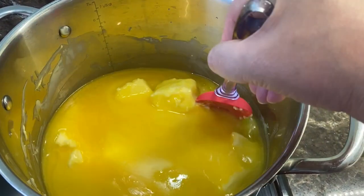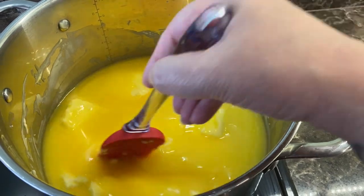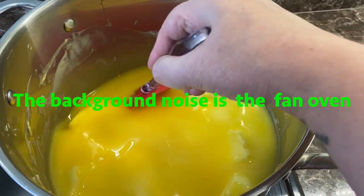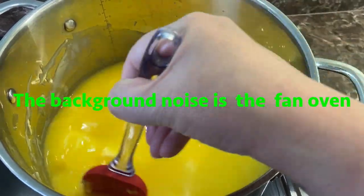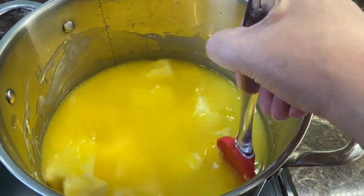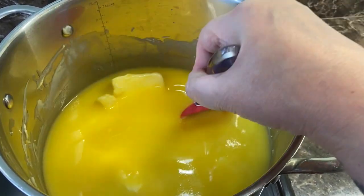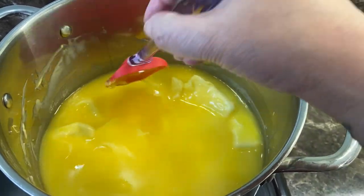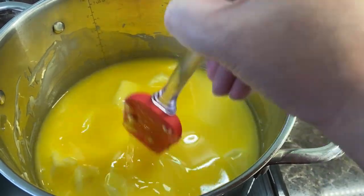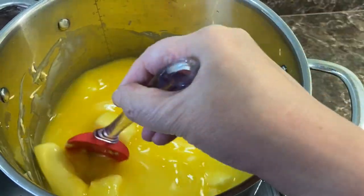The butter's all melting nicely. I'm just giving it a stir every now and again, just so I can keep my eye on it and make sure it's not going to burn. I've got my jars in the oven because I want to have hot jars — they've been properly cleaned and washed, so when I put the hot ghee into the hot jars and get the lids on quickly, it's going to vacuum them and they'll be airtight and sealed properly.